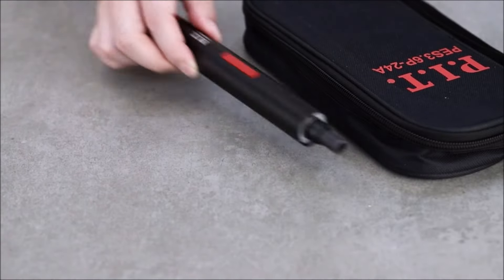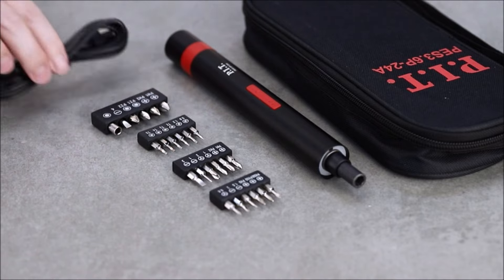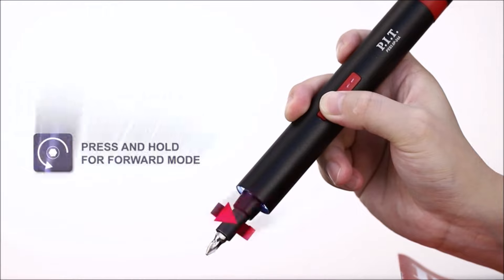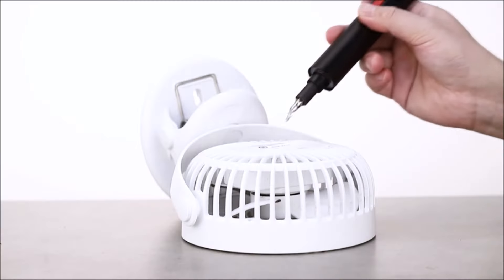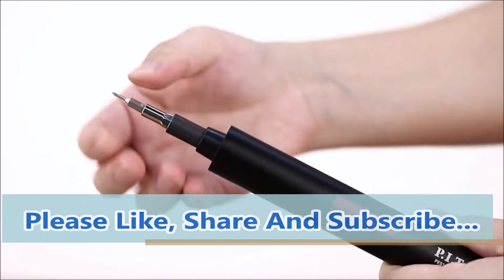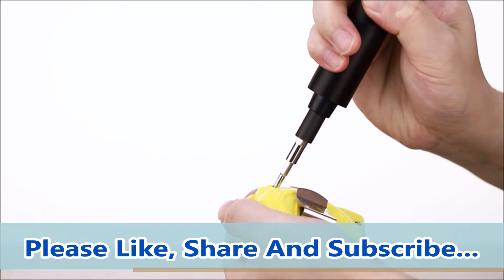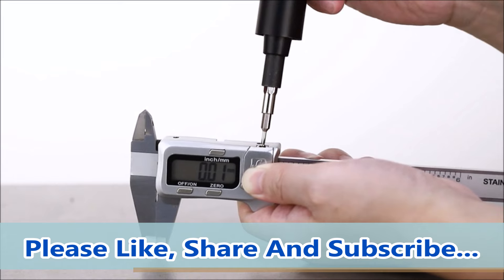The Pit Electric Screwdriver Set is a versatile and handy tool designed for precision screwing tasks. With 24 different screwdriver bits, it provides a wide range of options to fix various tiny components found in electronics like smartphones, laptops, cameras, and more. Powered by a 3.6V rechargeable lithium battery with 1300mAh capacity, it offers a rotating speed of 180 RPM and a torque of 2 to 10 Nm. The two-way rotary function allows for both tightening and loosening, and three LED lights illuminate the work area for clear visibility even in dim corners.